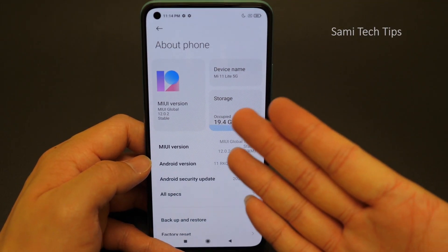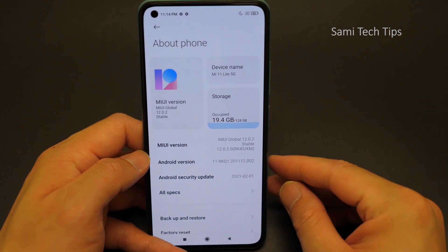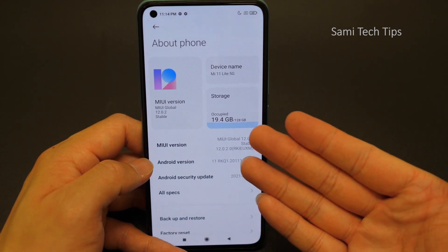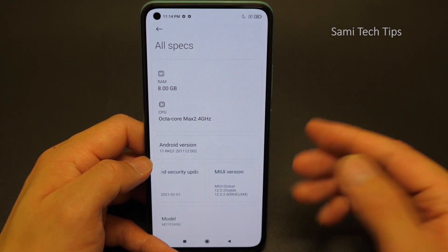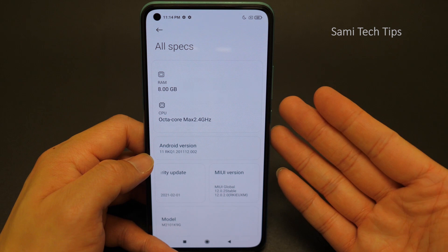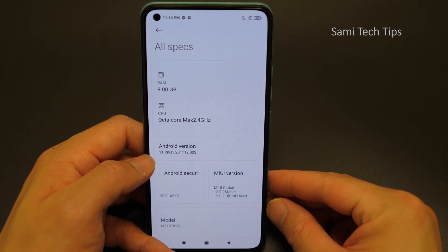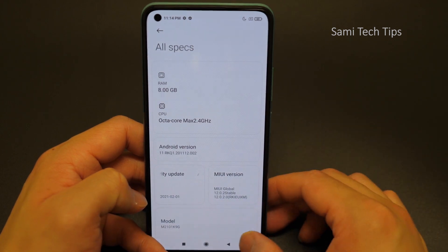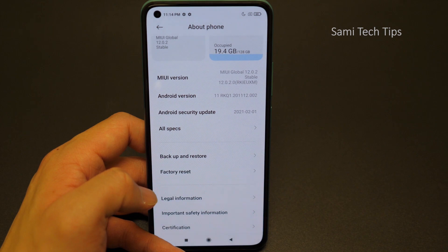About the phone software: the MIUI version is MIUI Global 12.0.2 stable. Storage is 128GB, RAM is 8GB, and the CPU is octa-core with a max clock of 2.4GHz. The on-screen specs don't show everything, so let's check a bit more.